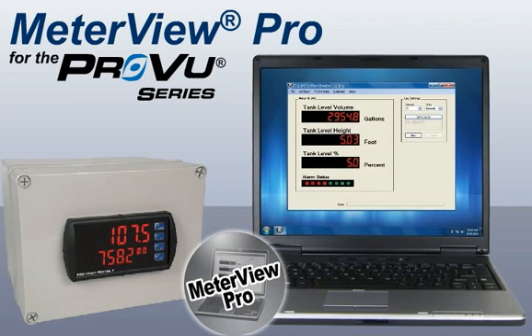MeterVue Pro is a powerful, free, and easy way to vastly expand the already versatile ProView series meters. To learn more about the features and applications for MeterVue Pro or the ProView line of digital panel meters in general, please visit our website at www.predig.com. As the ProView line is expanded with new models and features, MeterVue Pro will be kept up to date with all of them. So check back often for new releases related to the ProView meter line. Thanks for watching.